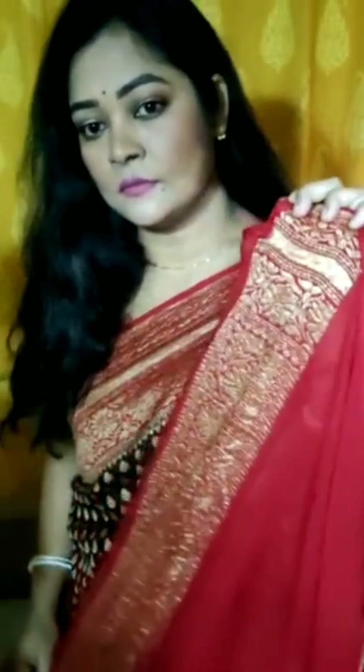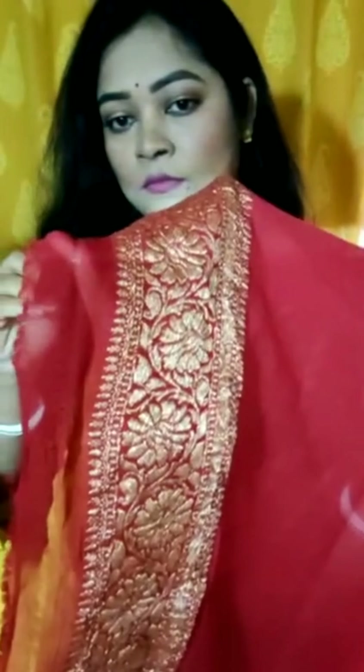This is the blouse piece — you can just see the color combination and the work, it is just lovely. This is a sold-out piece but humare paas stock mein aur bhi hai. Yeh dye ho ke aata hai — jis bhi color combination mein aapki requirement hai, us color combination mein yeh dye ho jaega.